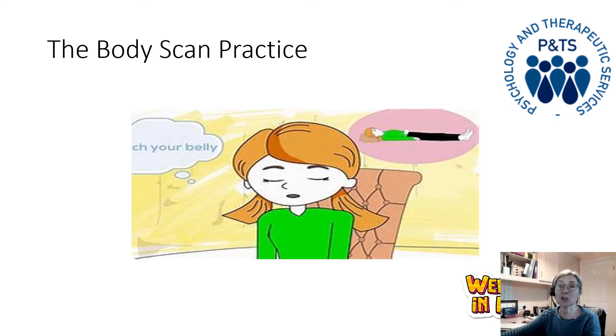Then allowing your attention to move up through your neck and throat, and into your head. Notice the jaw, the lips, the mouth. Maybe you can feel your tongue in your mouth. Your cheeks, your nose, your ears, your eyes and the eye sockets, the forehead and the temples, through to the top of your head — feeling all over your scalp.